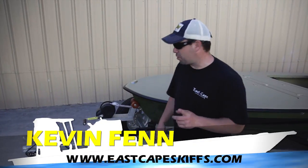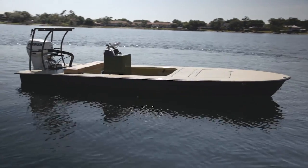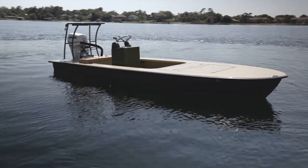Hey everybody, what's going on? It's Kevin, Escapes Skiffs. Behind me, a very, very tricked out Loss Man. Actually, as of right now, it's one of a kind.